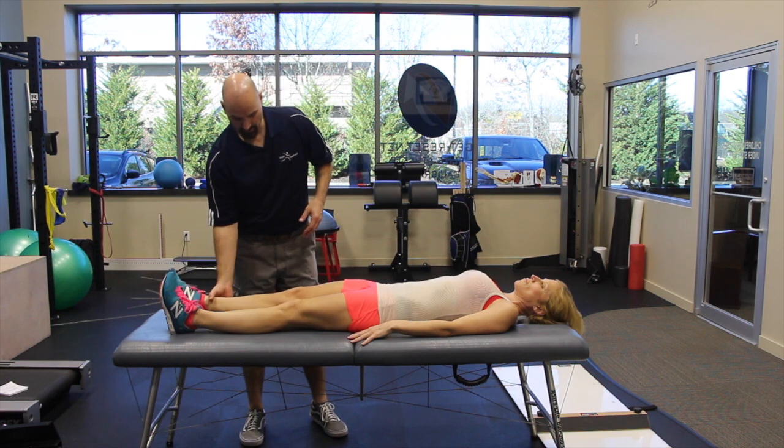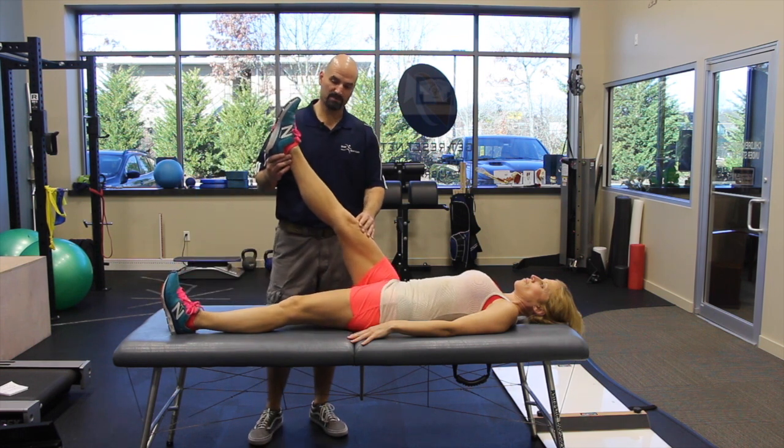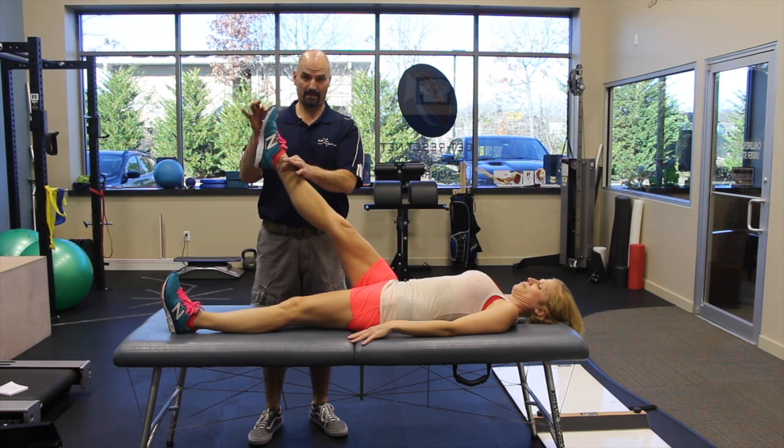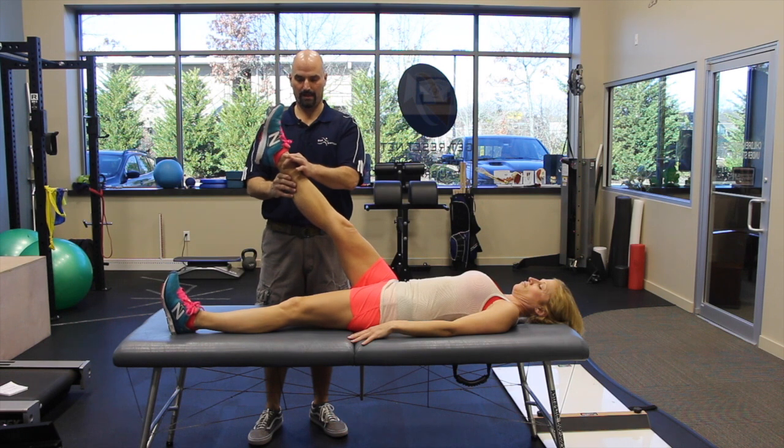We will have you activate the rectus femoris in this position. It's important to keep the foot completely relaxed — you don't want to dorsiflex or plantarflex, so the foot is staying completely dead.